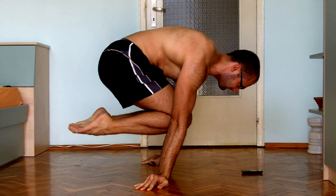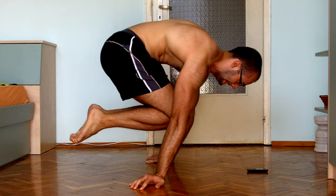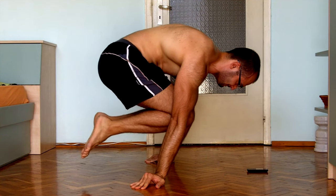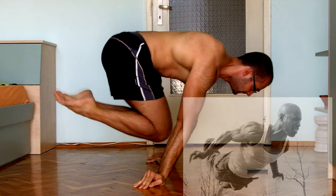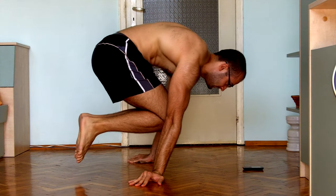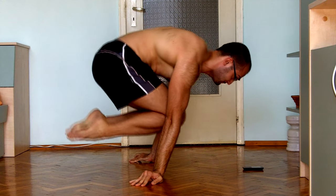They cannot follow along until they have the tuck planche down, and so far my videos have been leaving those people behind. To be honest, I'm not the best guy to talk to about achieving the tuck planche because I've never had to struggle with it. The very first day I saw Hannibal for King doing planches, I watched a few tutorials, tried the tuck planche and was able to hold it. I guess I got it from doing basic dips and pull-ups, maybe with additional weight. Honestly I don't know.